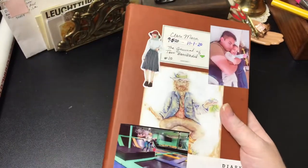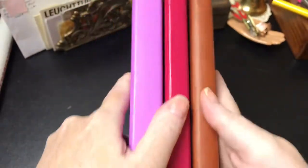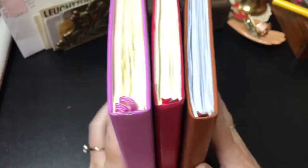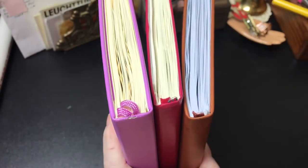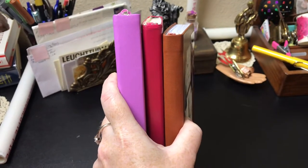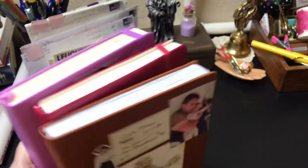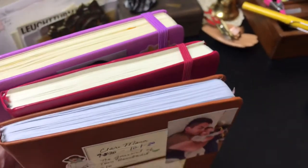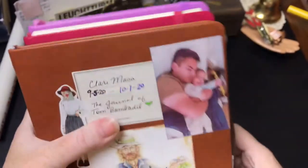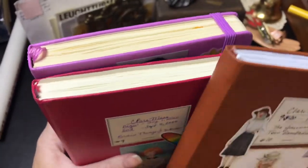I'll show you the difference in the height of these notebooks. The Exceed is taller, the Bush trim is in the middle, and the Artist Loft is actually shorter. They're all about the same width, so there is that.